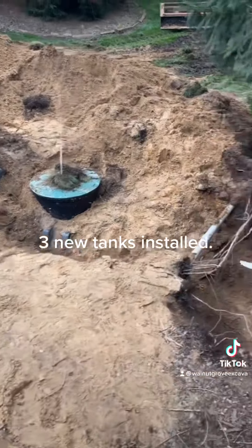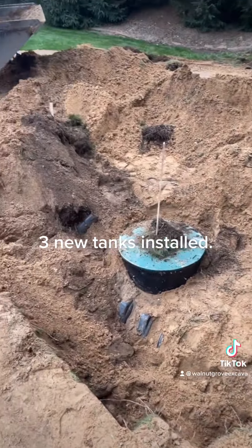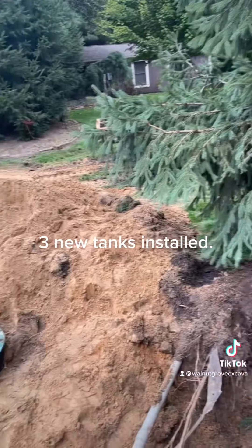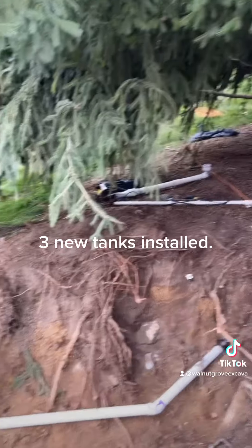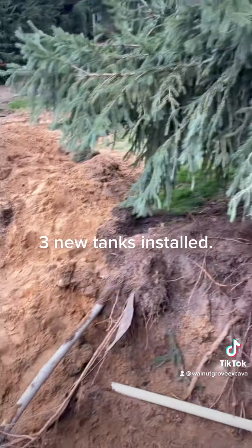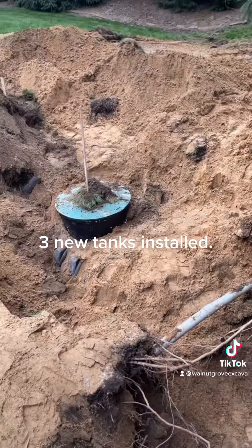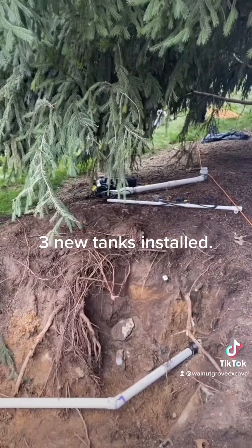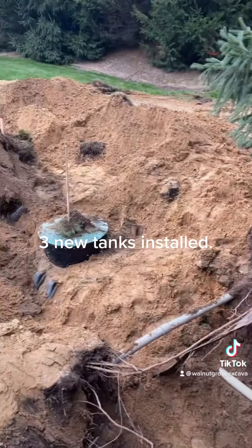We've got our pump tank in but the pump failed — just one of those weird random things. We had to do a pressure test and went to blow out the lines. We were going to use the old pump, which is a massive pump, but when we pulled it out the rope that's usually attached to the riser so you can pull it out safely without snapping a wire or pipe was actually up inside it, and I think it burnt the motor out. So we're going to come back tomorrow.